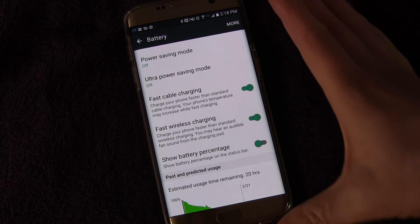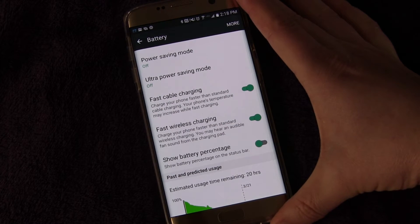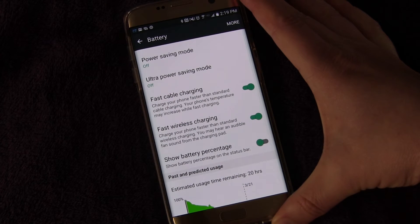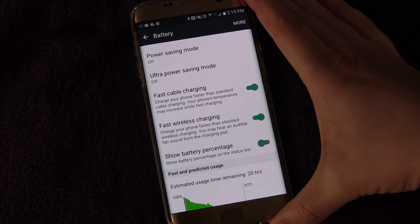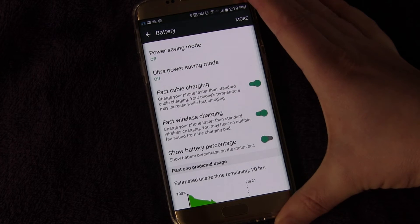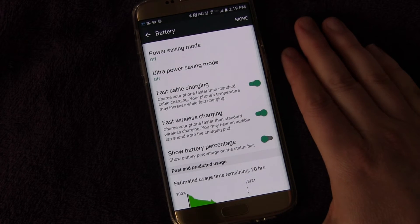I would suggest enabling that and then picking up a Qi fast wireless charger. In upcoming videos I'm going to be reviewing about five or six different fast wireless Qi-enabled chargers. You do have to have the right charger and the right power supply in order to get fast wireless charging, so make sure you pay attention to those videos — otherwise you're not going to get a fast wireless charge with just any old wireless charger.